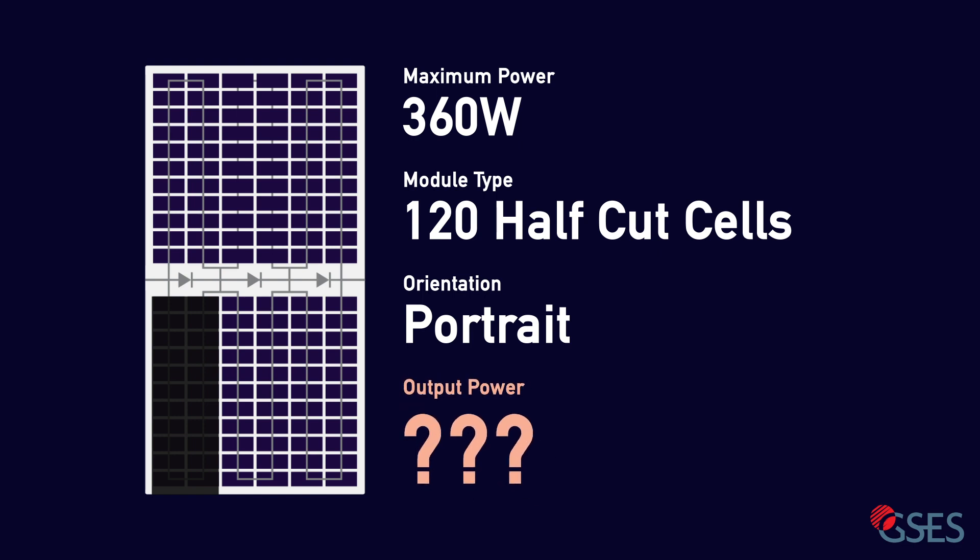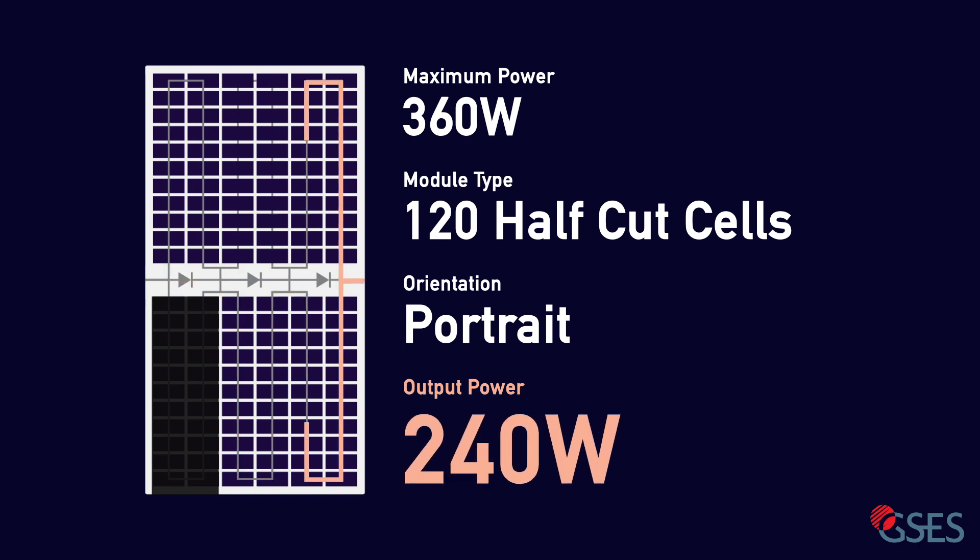So, under these conditions, what do you think the output of this half-cut cell module will be? Hit pause if you want to give yourself more time to do the calculations — otherwise the answer is coming up in 3…2…1… 240 watts. This answer may or may not have come as a surprise to you. Let's have a closer look at what happens to half-cut cells in different shading scenarios, and how to make the most out of the technology.